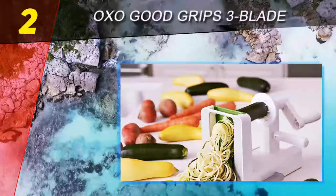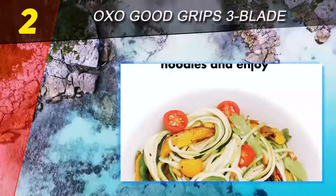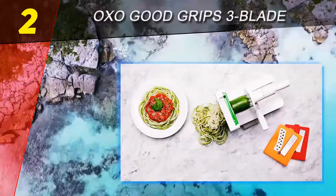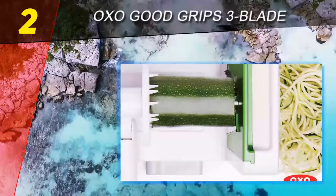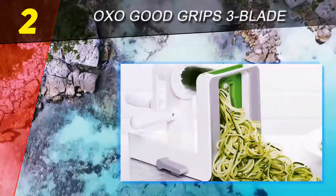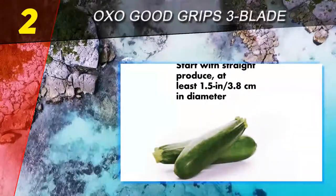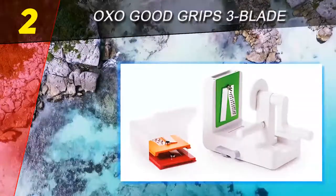Number 2 on this list is the OXO Good Grips 3-Blade. If you want to spend a bit less, this spiralizer from OXO is a great choice. It includes blades for small and larger noodles as well as a blade for wide ribbons. When cutting, a small core of the fruit or vegetable is left uncut, which is great when it's desirable to discard the core. If that center is usable, you can still cut it with a knife or set it aside for another recipe.